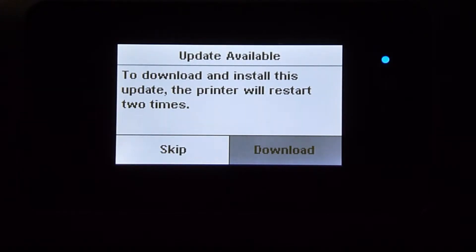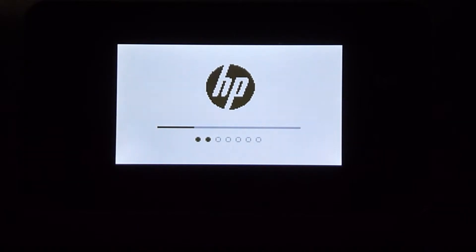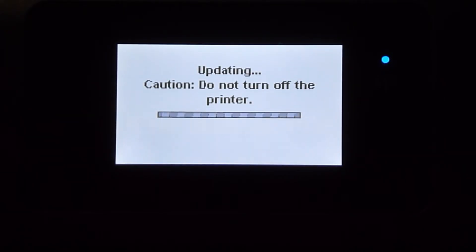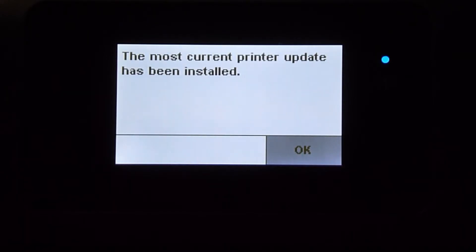There is an update available for this printer. We will download. During updating, do not turn off the printer. The update has been installed.